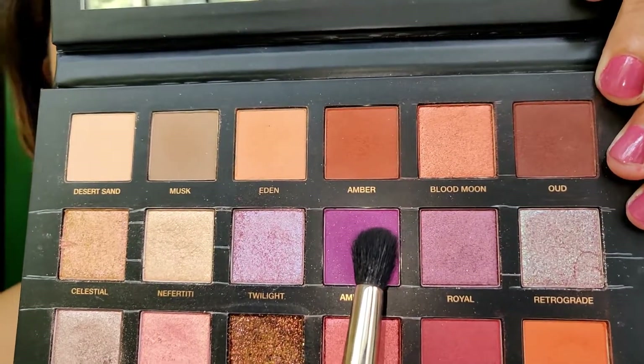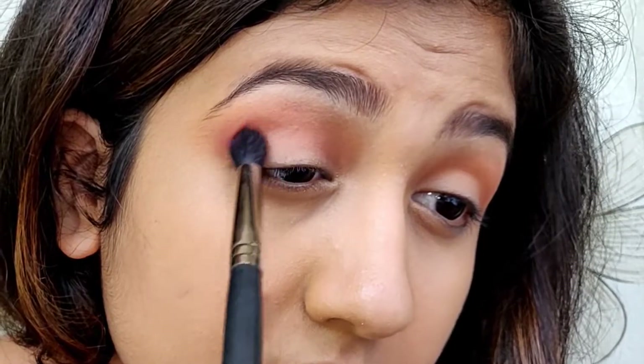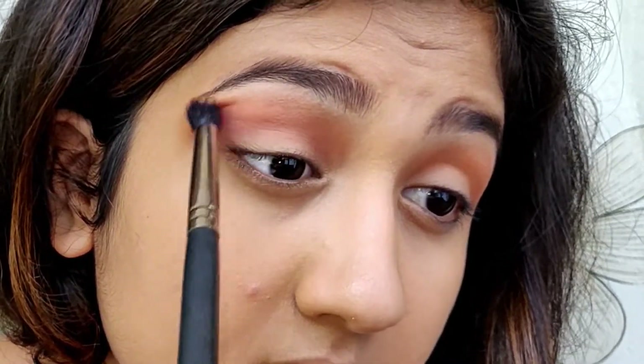Then I'm using this purple shade called Amethyst and I'm applying it in my crease, again blending it in the same circular motion.